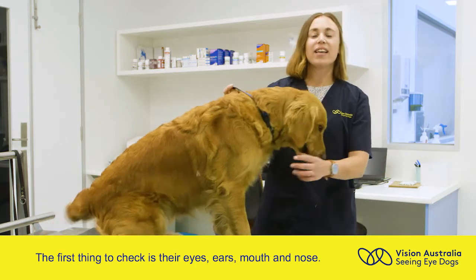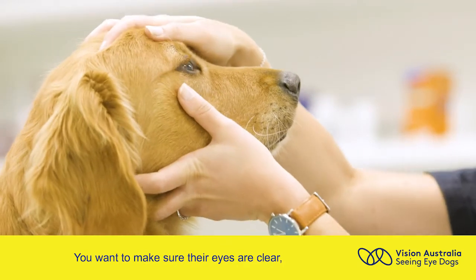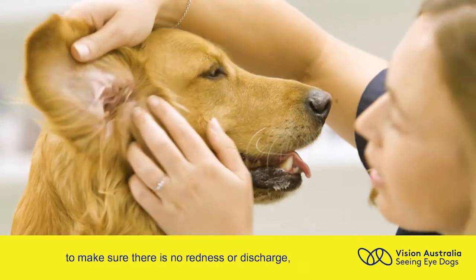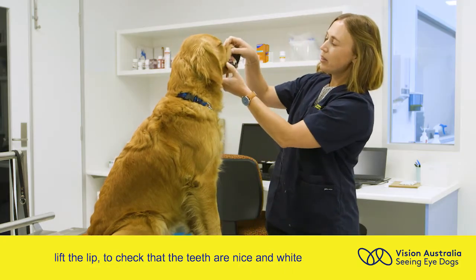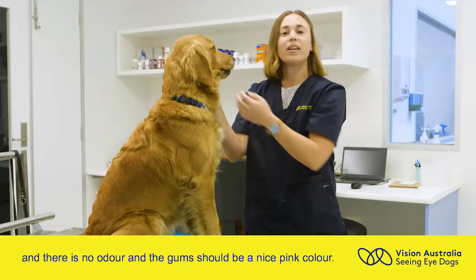The first thing to check is their eyes, ears, mouth and nose. You want to make sure their eyes are clear. Check under the ear flap to make sure there's no redness or discharge. Lift the lip to check that the teeth are nice and white and there's no odour. The gums should be a nice pink colour.